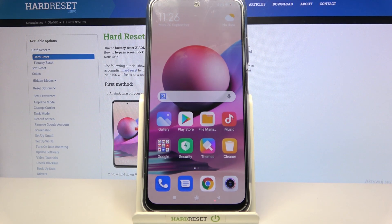Hi, in front of me is the Xiaomi Redmi Note 10S and today I would like to show you how you can add a screen lock on this device.